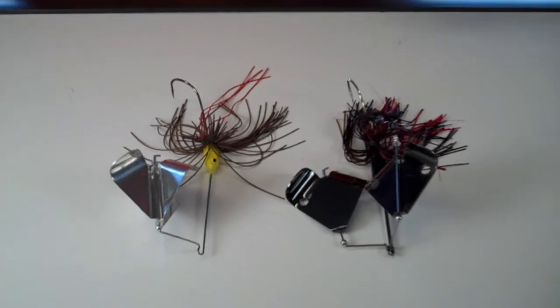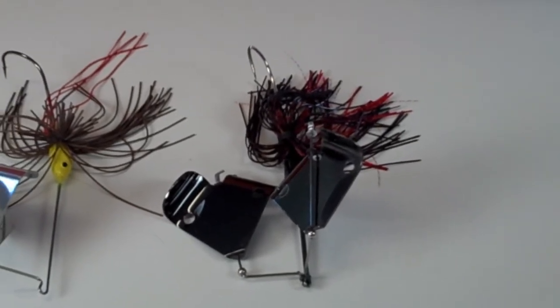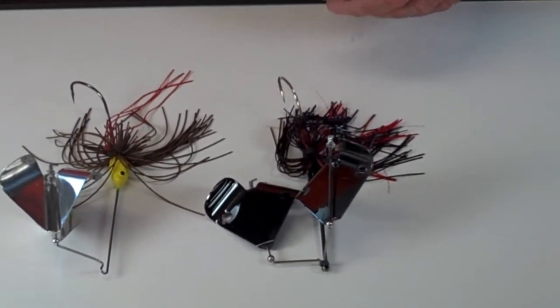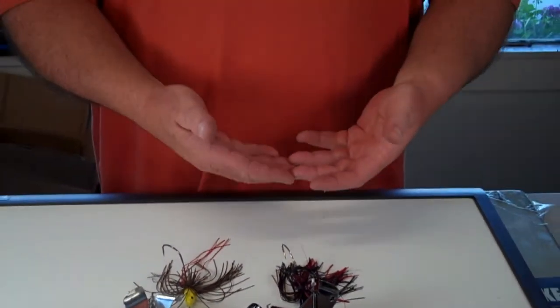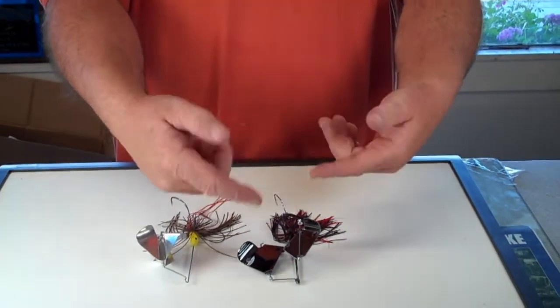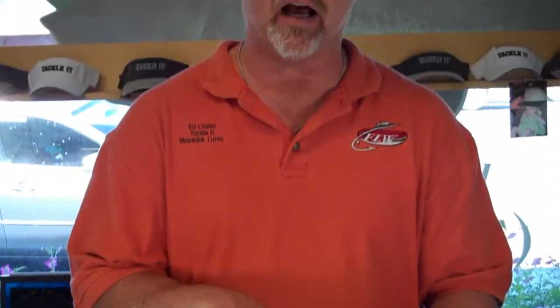I'm going to show you two of my favorite buzzbaits. The first one is a double buzzer. My theory is if you're going to make commotion, let's make a lot of commotion. I like the double buzzbait — it's loud, it's obnoxious. If you're fishing it in green slime like we have here on Clear Lake with the algae, it makes a nice trail through it with a big profile. One trick I like is putting a six-inch lizard on my hook as a trailer. That creates loft — the blades send water back underneath the bait hitting the lizard and push it up, so it rides higher in the water column.